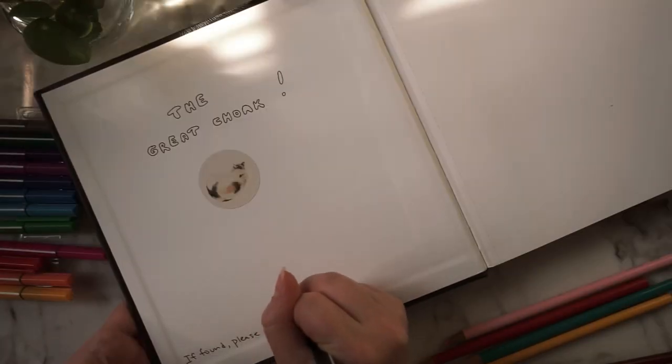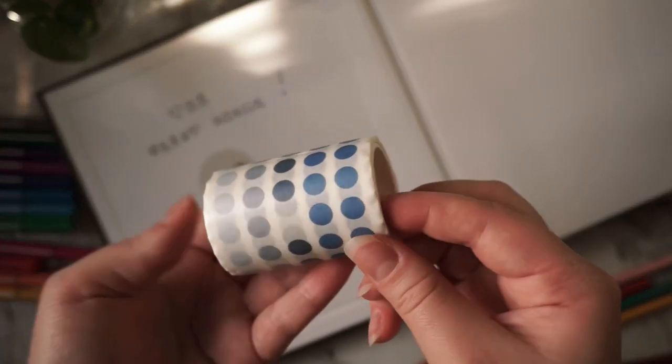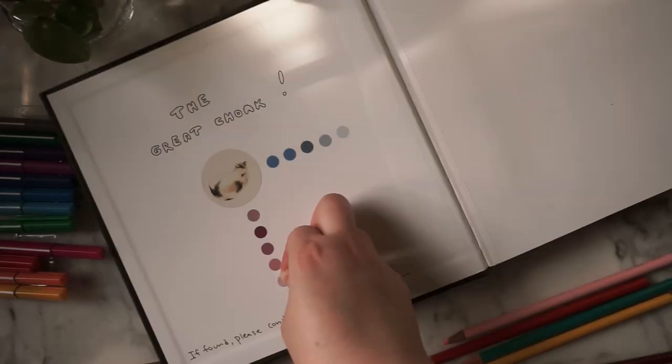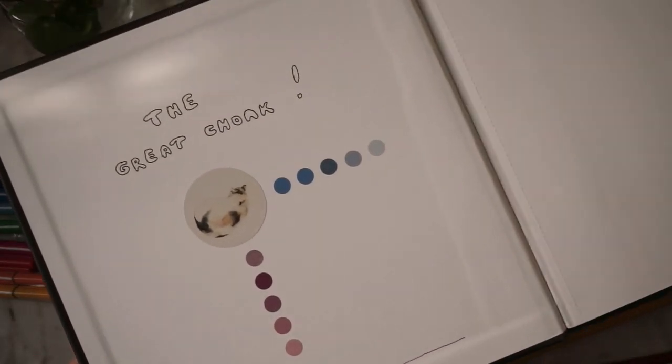I also added my contact info at the bottom in case I ever lose his greatness, plus I also added some strangely placed dots. I hate it, but I figured I'd just write my goals on there later when I finally figure out what that is, which could be never.